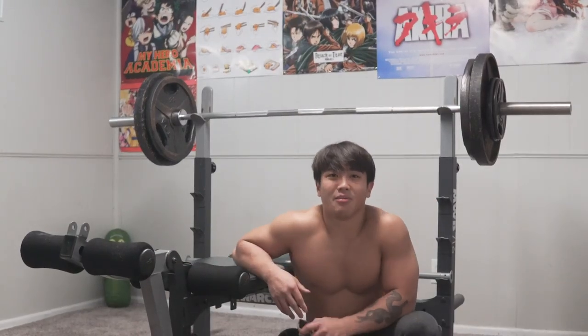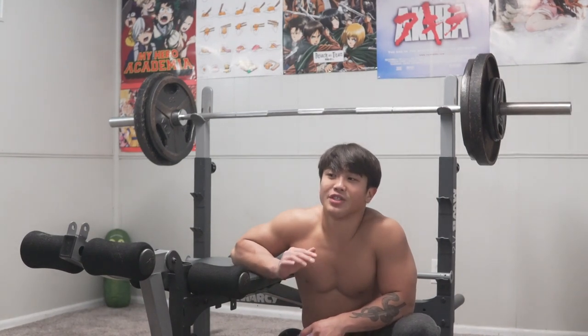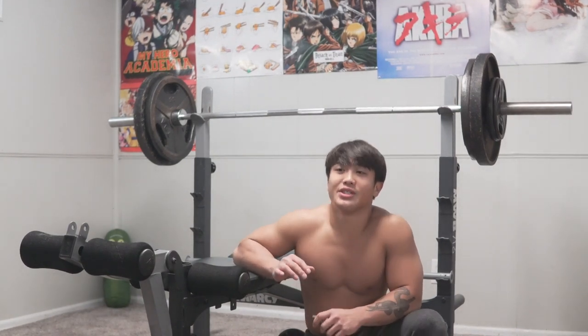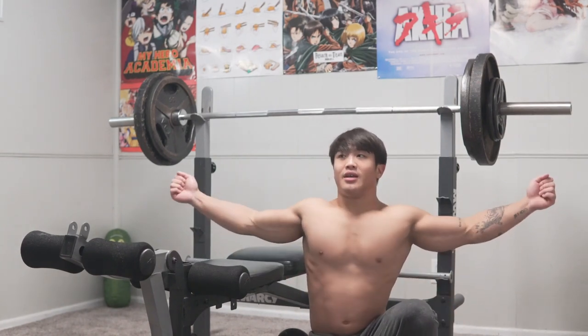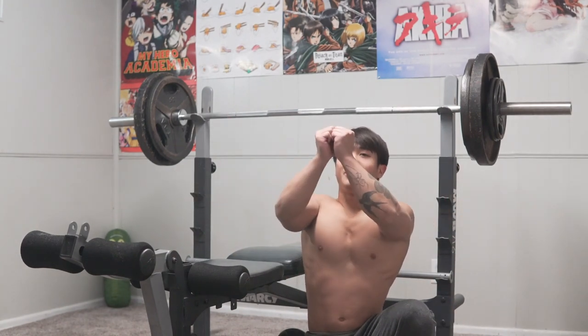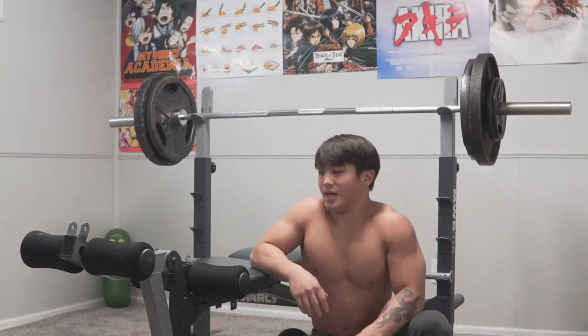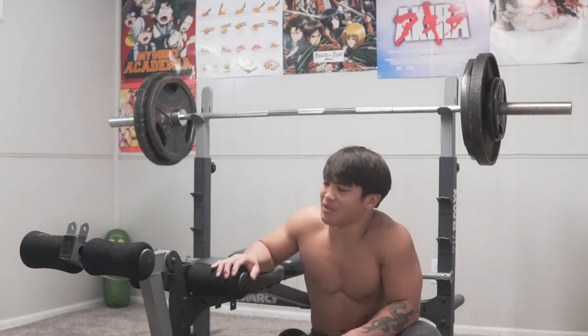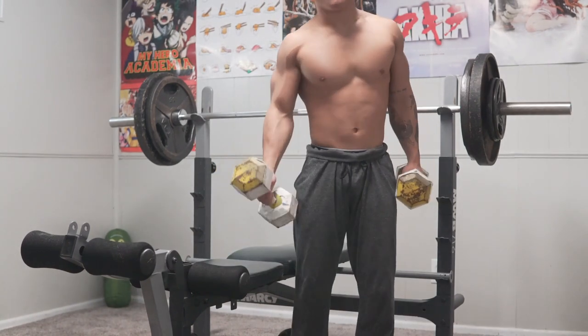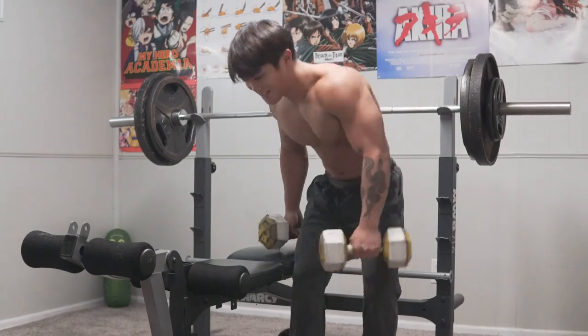The next workout we're going to do is incline dumbbell flies, and then right after I finish each set, I'm going to switch it to an incline dumbbell squeeze press. It's where you bring both weights together, pinch them close, and press it from here. The reason why I'm doing that is because I only have one weight — I think they're 35 pounds each — and I also use them for parallettes for handstands.